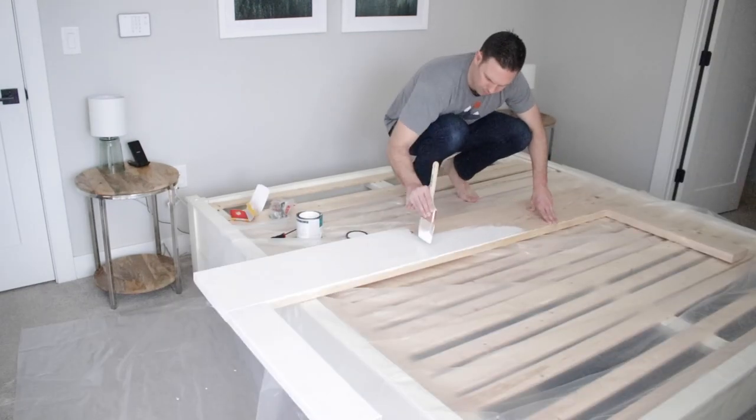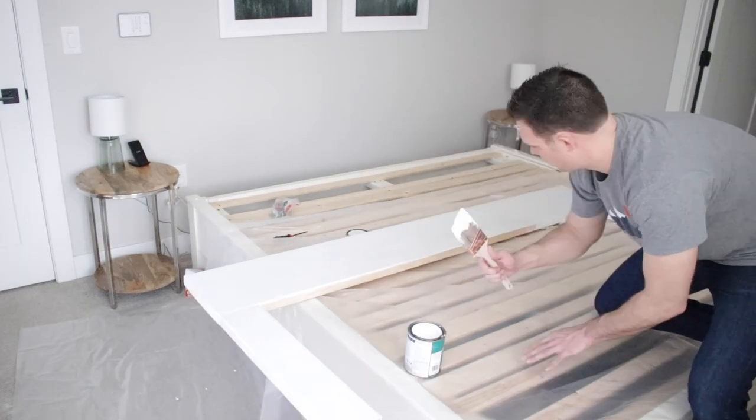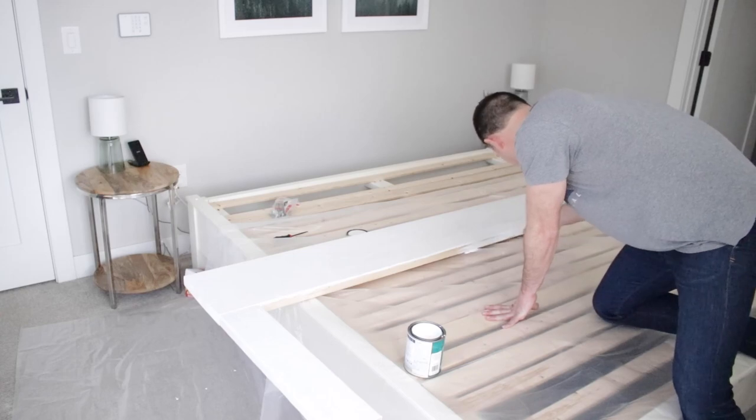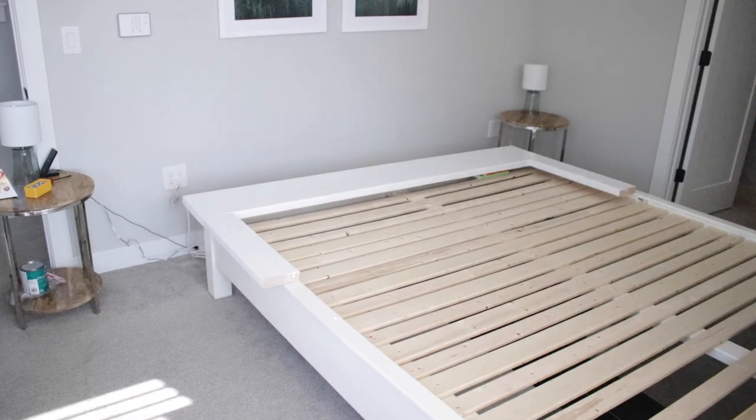I definitely used some acrobatics to get the job done, but all in all it was super easy. I ended up doing two coats. When it was all said and done and after it was dry, it was time for the easiest installation on earth.